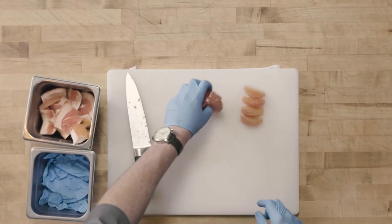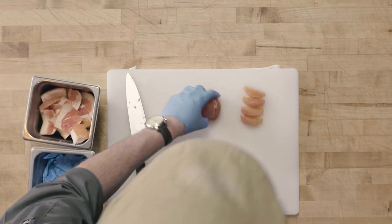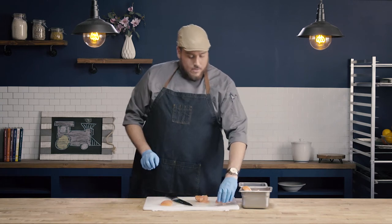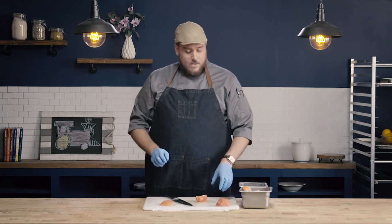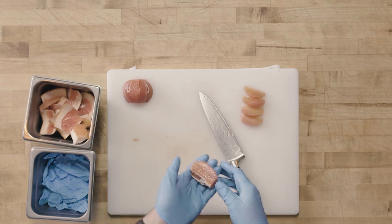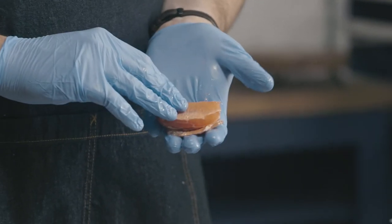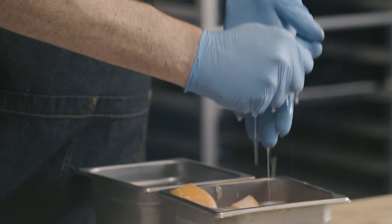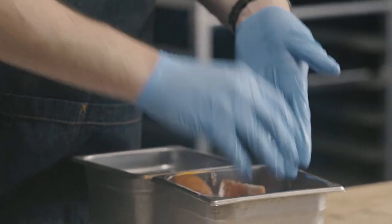All right, so those are our citrus supremes. Once you've cut all the flesh out of the grapefruit, you're going to be left with the remaining membrane, and there is still some juice in this that's usable. A lot of times chefs will juice this — just squeeze it out — and you can see all that juice running out. You could use that in vinaigrettes, for flavoring, or for marinades. You don't necessarily need to waste that juice because there is going to be some use for it.